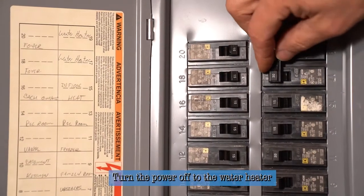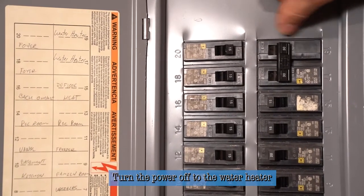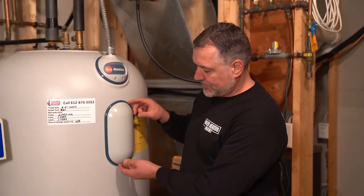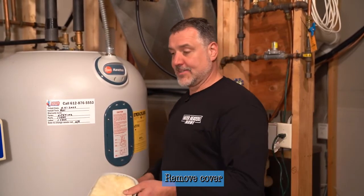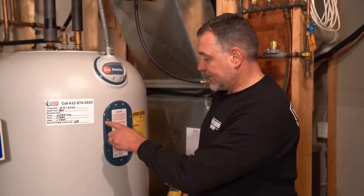First, we're going to turn the power off to the water heater. There's always a little on and off lettering engraved right in the breaker to let you know that it is in fact off. There's a little finger tab here — you just pick up on that, take the insulation out, and set that aside. Then you disconnect these four screws and you'll have access to the elements inside.